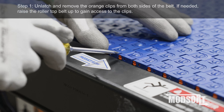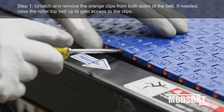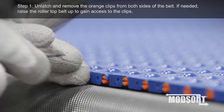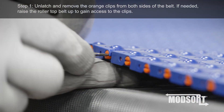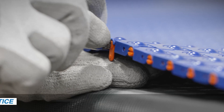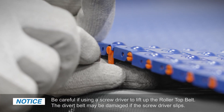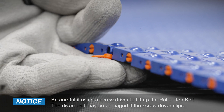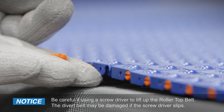Step 1. Unlatch and remove the orange clips from both sides of the belt. If needed, raise the roller top belt up to gain access to the clips. Be careful if using a screwdriver to lift up the roller top belt — the divert belt may be damaged if the screwdriver slips.